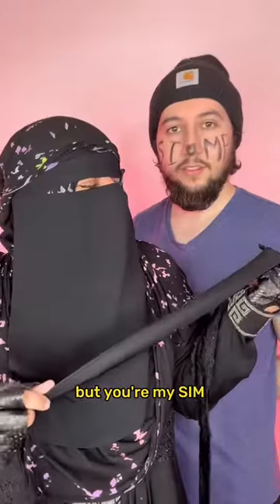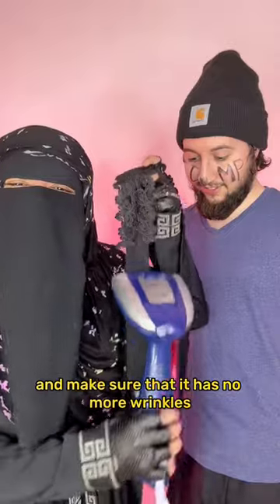Nagi, can you get the steamer? No. But you're my stamp. Yes, dear. Here you go, dear. So we gotta steam it well and make sure that it has no more wrinkles.